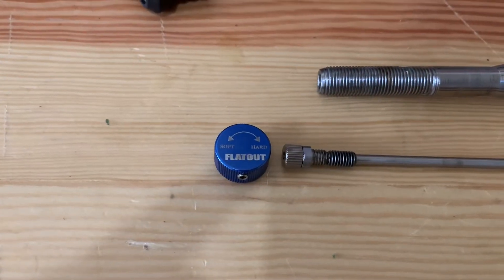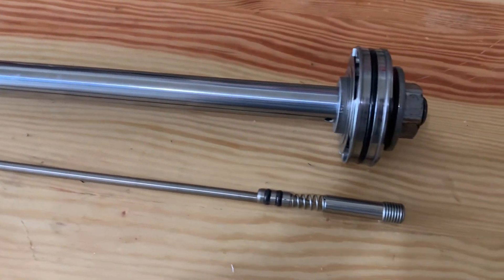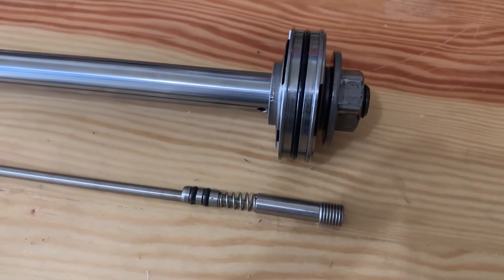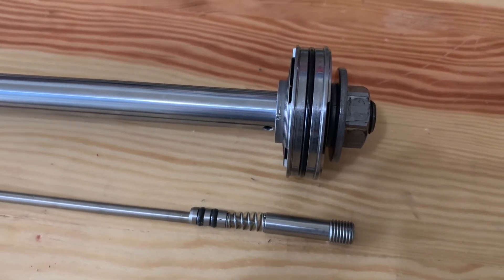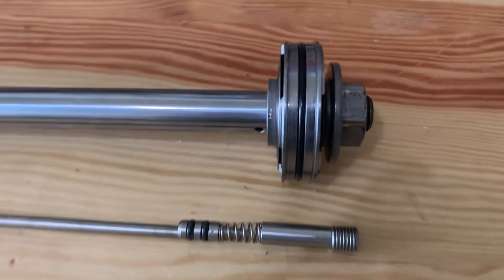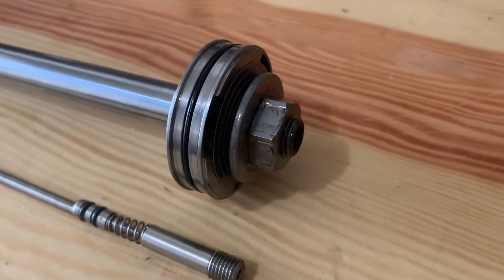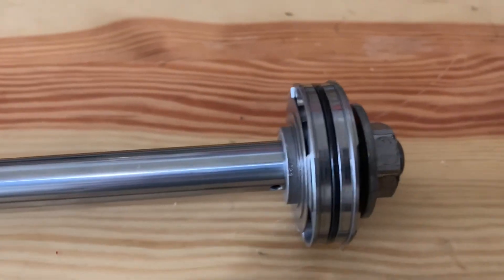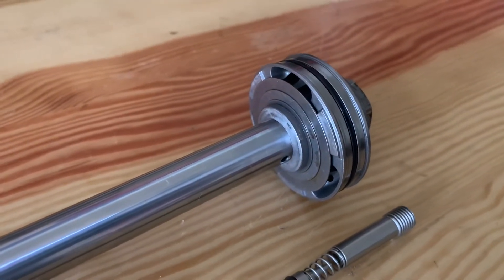Essentially, when you turn this knob, you're just affecting how much oil flows through the bypass port and through the piston. And when it's turned completely hard, this port and this port are completely blocked and it relies solely on the valving and the shim stack around the piston.